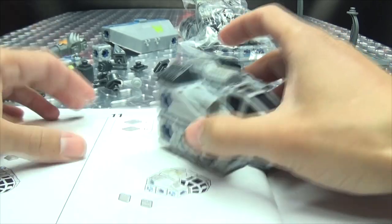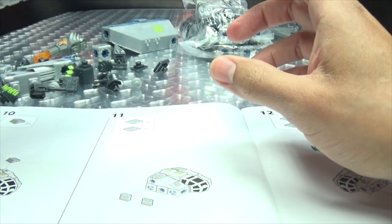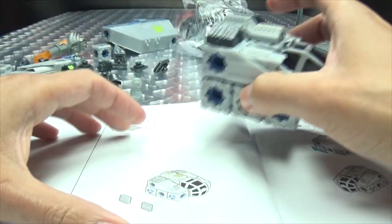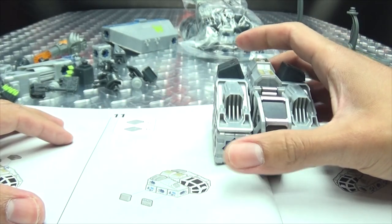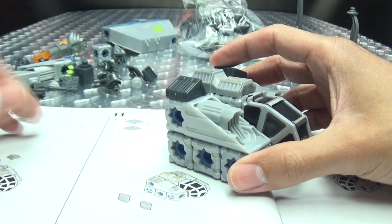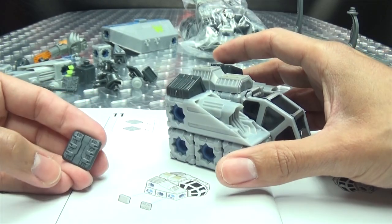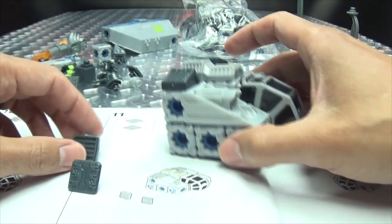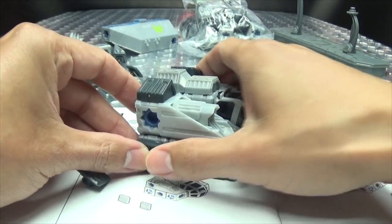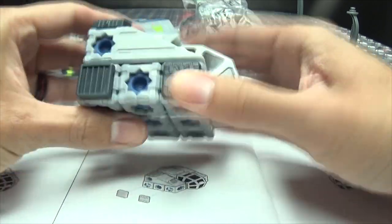Somebody in the comments of the last Snap Ships video was talking about how they bought a set and the pieces were super loose, some not holding at all. I mean, QC happens — sometimes you just buy the bad one. But I can tell you, the kits I've put together have been dead solid — no loose parts, everything snapping together really nice and secure. QC happens though, there's no avoiding it.